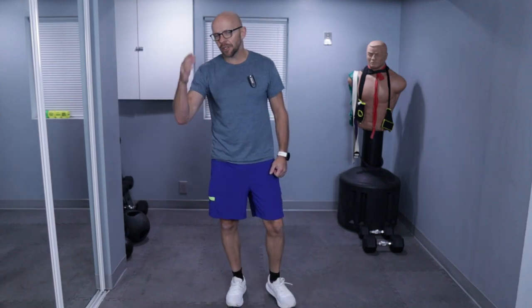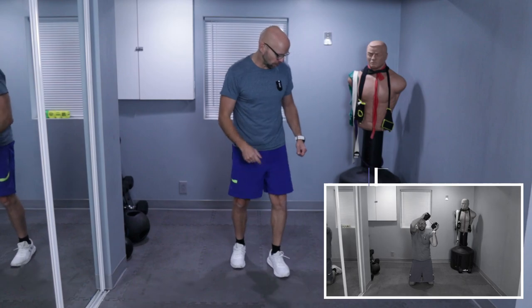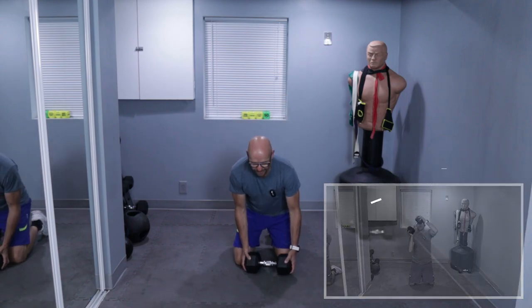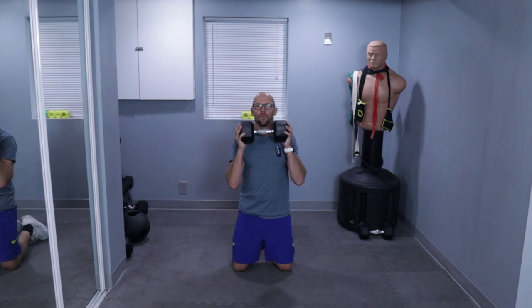Five different exercises. First exercise, let's get down on the ground — we're actually going to be on the ground for all the exercises. We're doing press to a halo. Kneel down. We're going to press the dumbbell up and then do a halo. 20 reps. Ready? Three, two, one. Let's go.